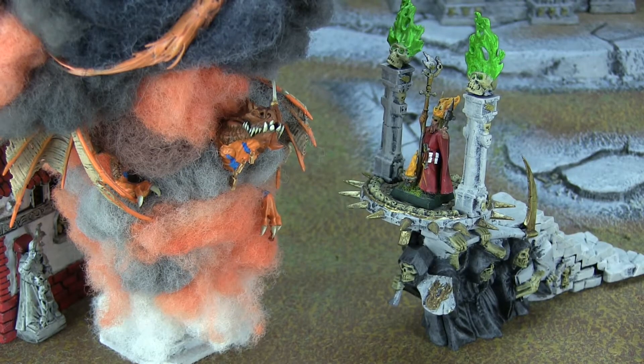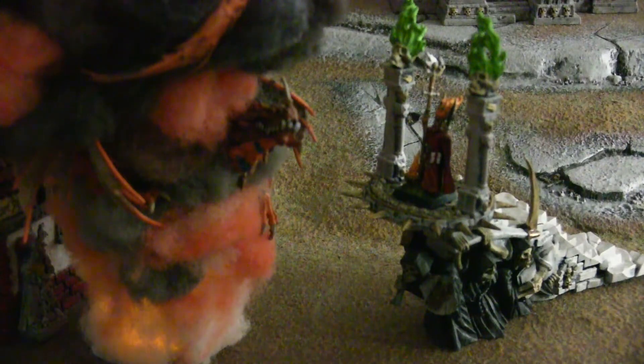Like almost everything else in the army, he does actually glow in the dark, and this model I actually put a light in his base, so if I turn it on he'll glow in the dark. The polyfiber hides it quite a bit — it's not a very strong light, it's a tea light — but you can still notice it if it's completely dark.